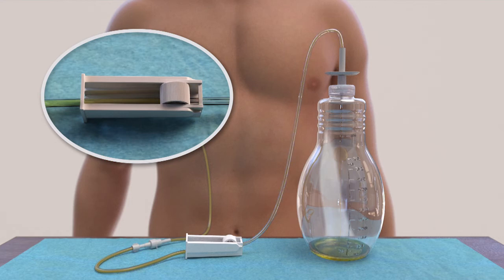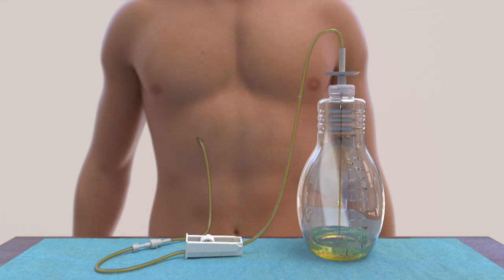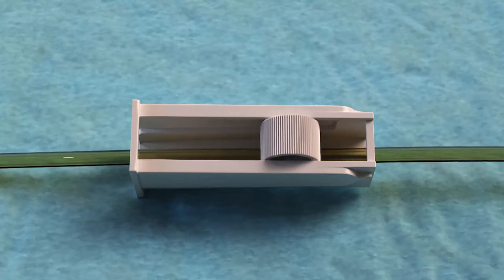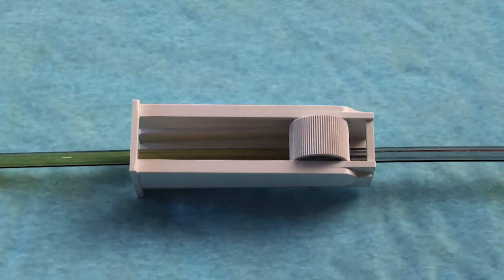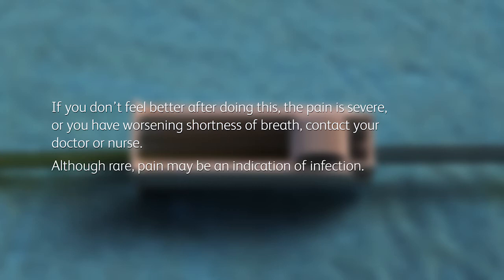Drainage usually only takes 5 to 15 minutes. It's normal to feel some discomfort or pain when draining fluid. If you do experience discomfort or pain when draining, roll the wheel on the roller clamp toward the bottle to slow or stop the flow of fluid for a few minutes. If you don't feel better after doing this, or the pain is severe, or you have worsening shortness of breath, contact your doctor or nurse.